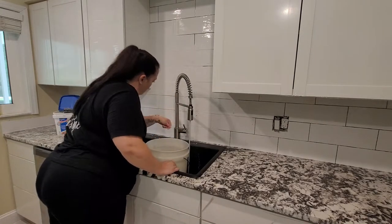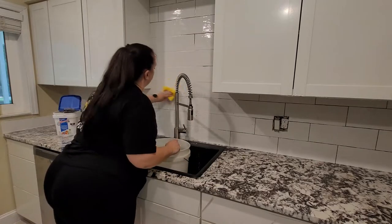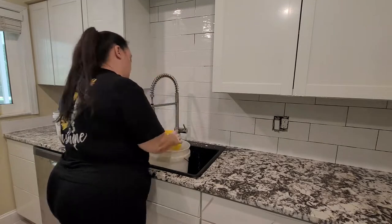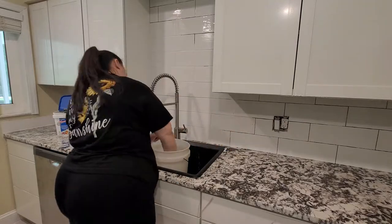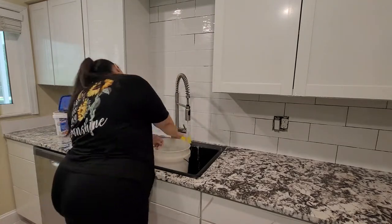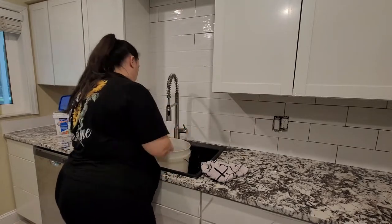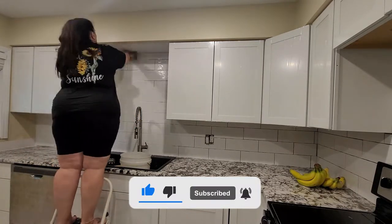Y'all, help me out — I'm curious what you guys think we spent on this kitchen. If you haven't seen previous videos, or if you don't remember, comment down below and let me know how much you think we spent overall — tile, counters, cabinets, poles, everything. I'm also curious what this kitchen would cost in other countries and other areas of the United States. Go ahead and leave your comment down below, and make sure you're subscribed because I will be giving a final cost in next week's video.